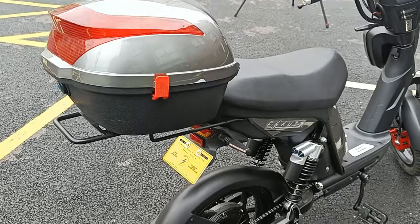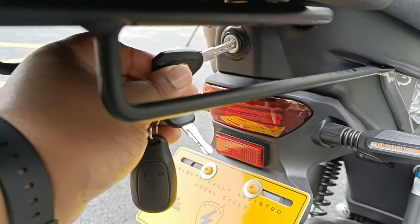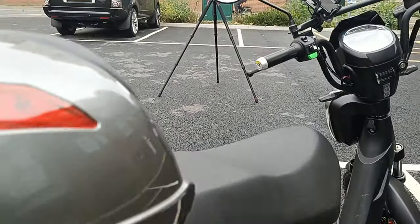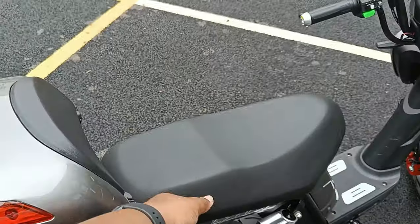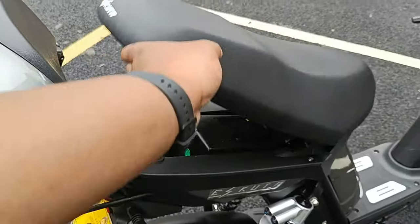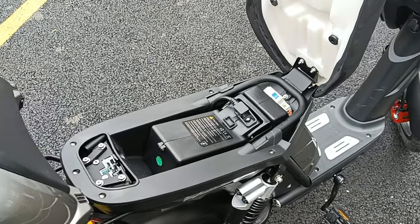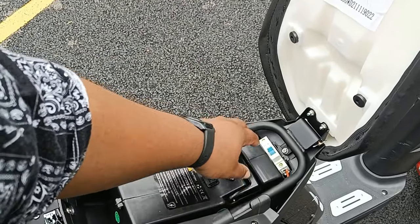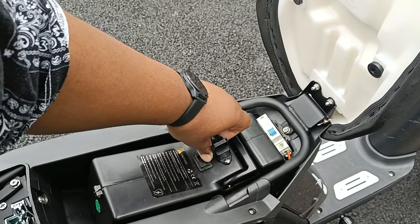Under the seat there's a little key — you pop it in and that opens the seat up. When you pop it open there's no extra storage under there, but this is where the battery lives. There's a main trip switch where you can turn it off, and you can unplug the battery for charging.